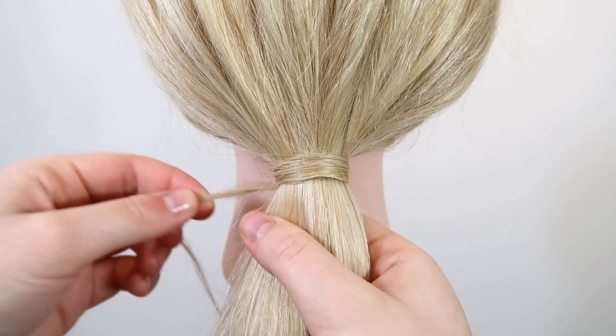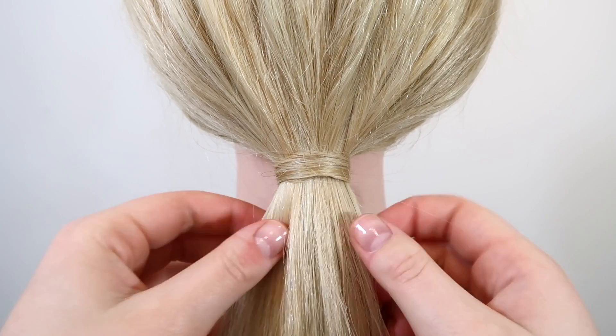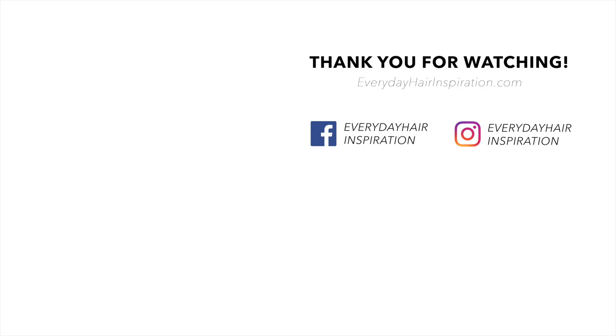That is how you can cover an elastic in three different ways. If you like this video, please give it a thumbs up and remember to subscribe so you never miss a new hairstyle. Thank you so much for watching and I will see you guys in my next video.